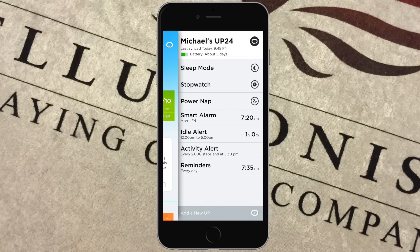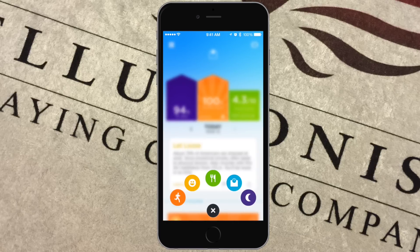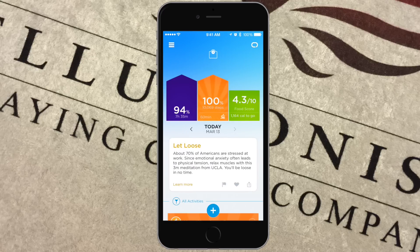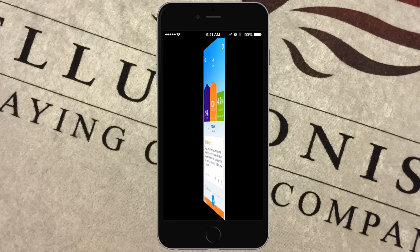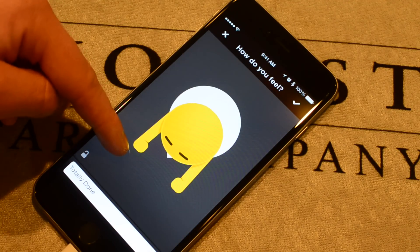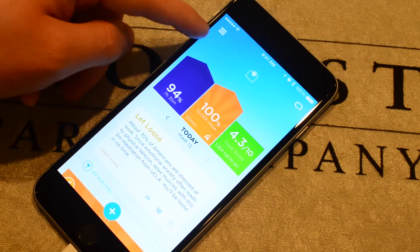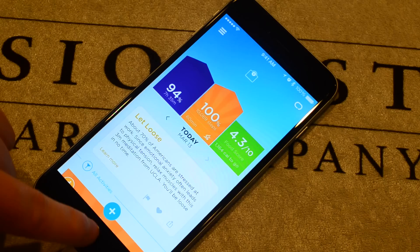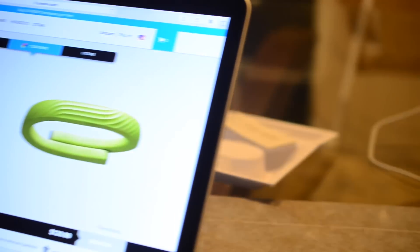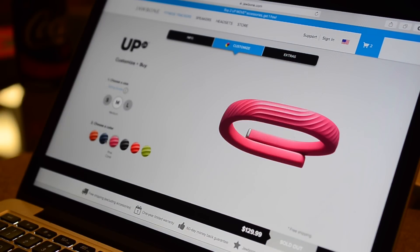It also has an idle alert — if you're sitting down too long between certain hours of the day, it can give you a notification and vibrate on your wrist. It can also use that vibrating to wake you up in the morning using a smart alarm that wakes you at your lightest point of sleep, within 30 minutes of your alarm time. You can add your weight manually or with a third party such as Withings, and set how you feel using a cute little emoticon by dragging up and down the screen. There's a lot in this app and it just keeps getting better — you can even use it without the hardware, just using your phone's accelerometer, which many say is actually more accurate than the bands themselves.